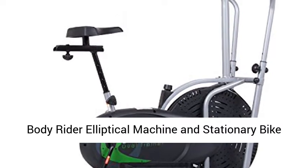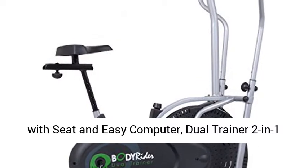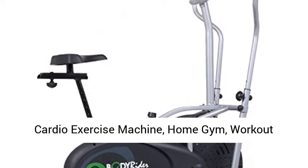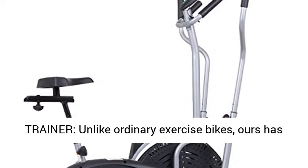Body Rider elliptical machine and stationary bike with seat and easy computer, dual trainer two-in-one cardio exercise machine, home gym workout equipment BRD 2000, black and gray, one size, 2-in-1 trainer.